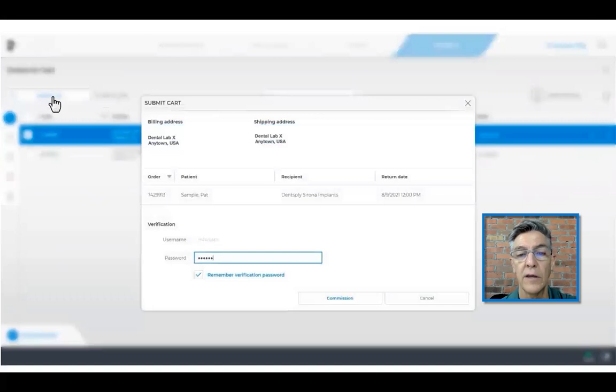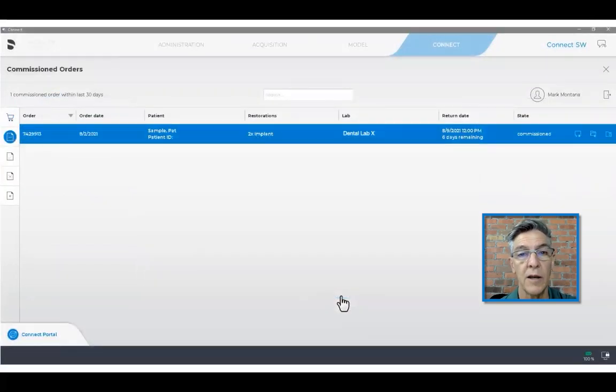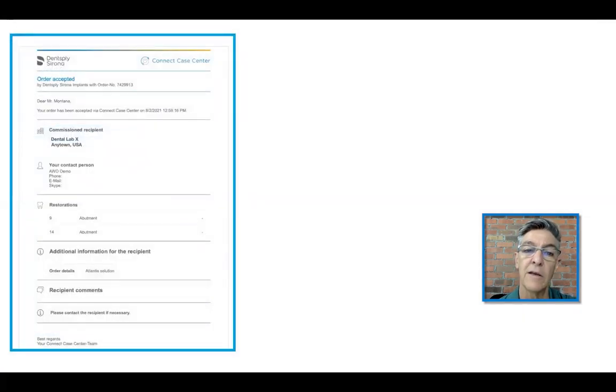Then we send this — we submit the cart, give it the okay, the commission, move forward and it's been done. Once this is sent, an email comes back to you telling you that the information has been sent and accepted by the dental laboratory.